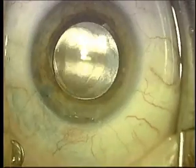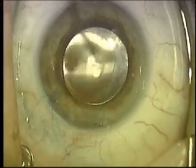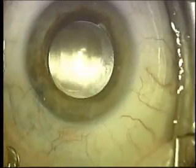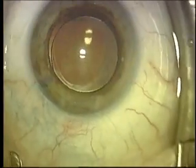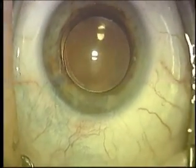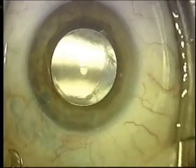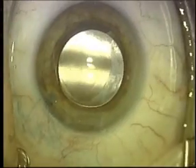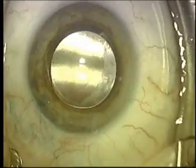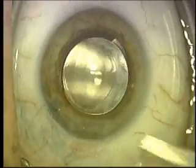The suture is positioned and tied with micro-tying forceps, and two square knots are used to secure it. Then it's cut and all the ends are buried so that the patient would have no feeling. This material is not absorbable and it's not felt — it's smaller than a human hair — but will be removed usually three to six months after surgery.